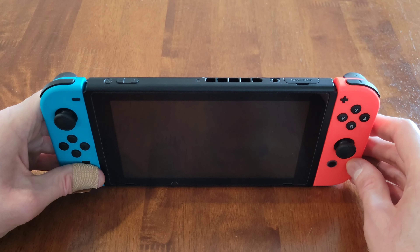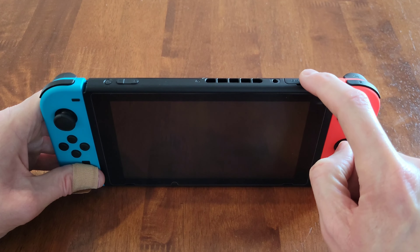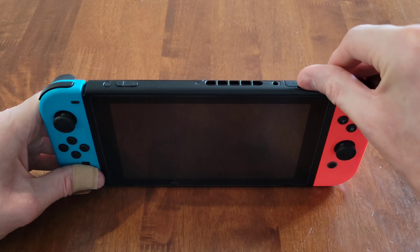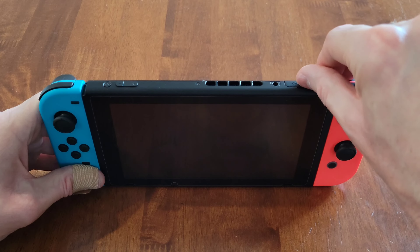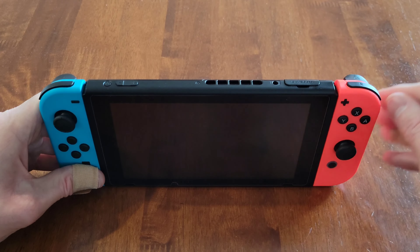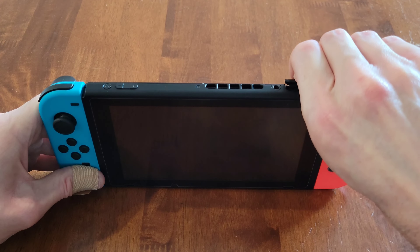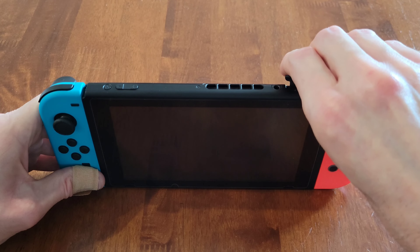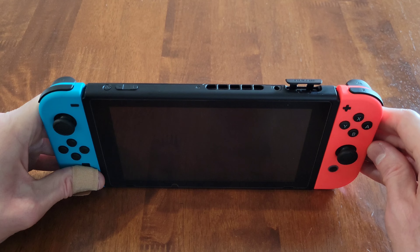So first I'm going to show you how to insert a Nintendo Switch game card into the Nintendo Switch. I'm just going to gently lift up the cover that says "game card" — getting a hold of the front part of the cover and then just gently lifting it up like that, a little bit more, just so we have some space to insert the Nintendo Switch game card.